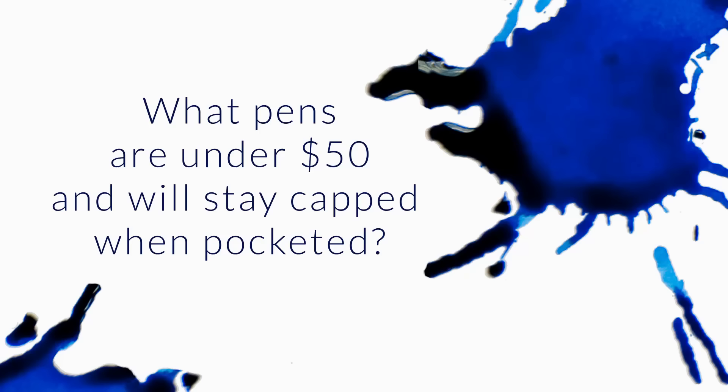I'm a student, and I need a cheap, durable pen that won't look like trash after a few scratches. Yesterday, my Lamy Safari uncapped in my pocket and ruined my favorite sweatshirt. So I would like the pen to have a cap that will stay firmly in place when pocketed. However, I cannot exceed $50 when buying the pen. Any recommendations?